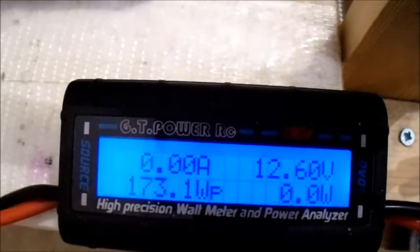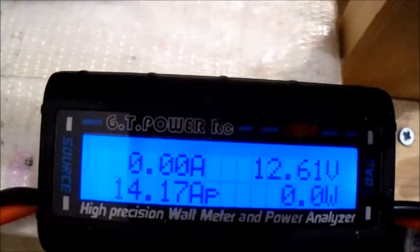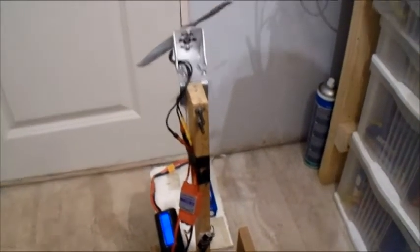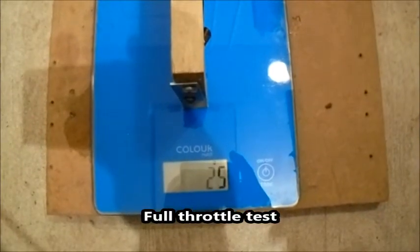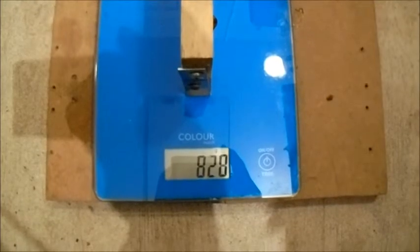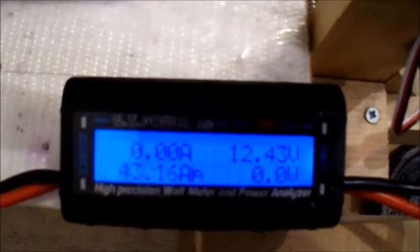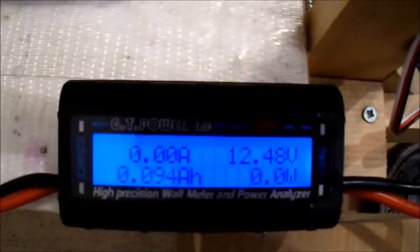At half throttle with the Zippy: 14.17 amps, 73 watts. These are both brand new batteries — first charge since I've had them, so it should be a fair test. Full throttle result: 43.16 amps, 493 watts, with a voltage drop down to 11.24 volts.